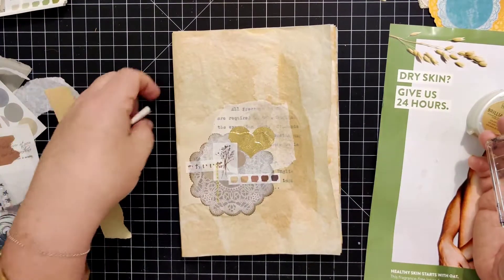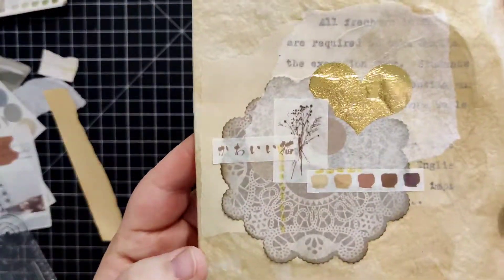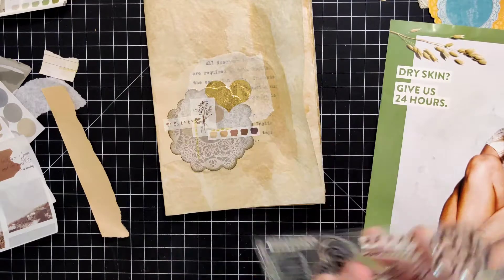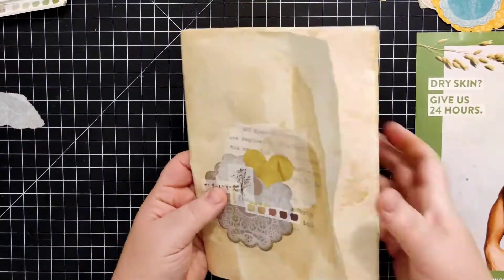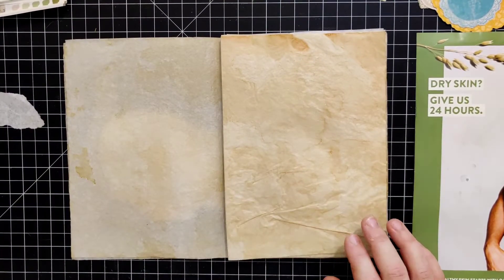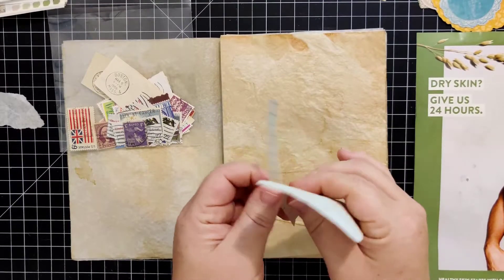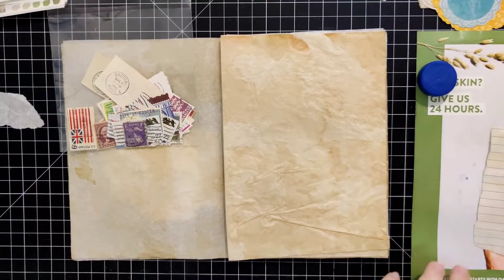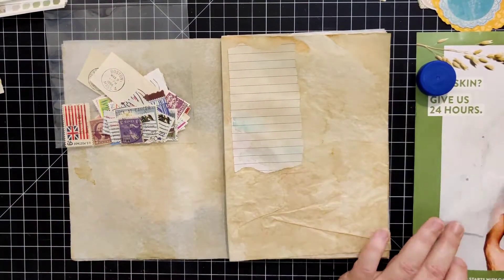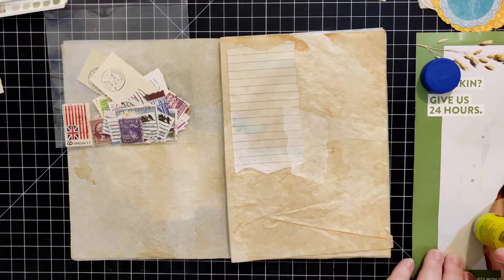I didn't want the same exact length of the stamp, so I'm putting a piece of paper down to create a mask. Now I'm putting my stuff away from that little collage and moving on to the next one. I'm making sure to turn two pages every time because I want to keep enough paper free — the purpose of this journal is to be able to see your writing through the pages, so I don't want to over-decorate.